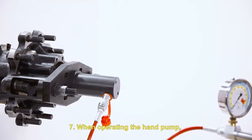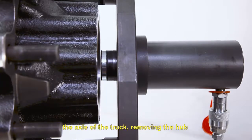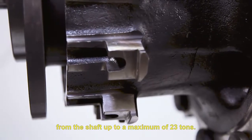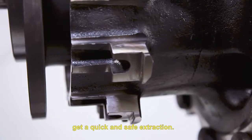When operating the hand pump, the cylinder is pushed out, pressing against the axle of the truck, removing the hub from the shaft up to a maximum of 23 tons. Thanks to this tool, we will get a quick and safe extraction.